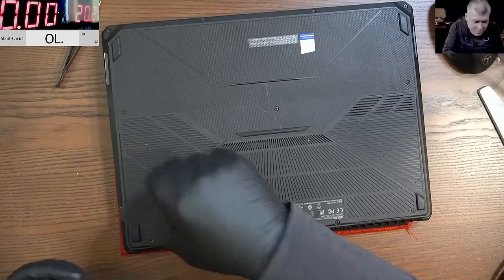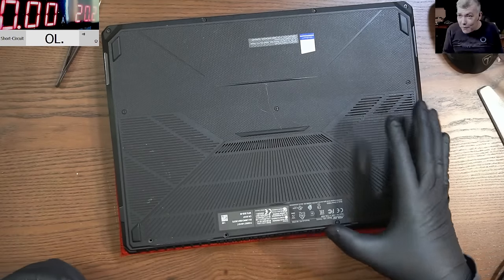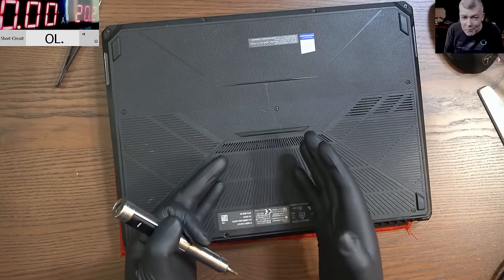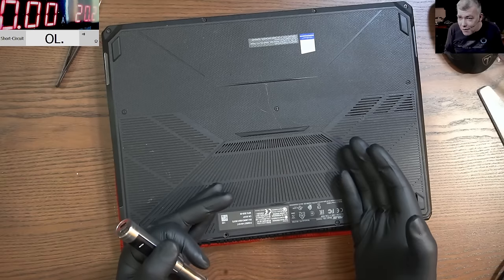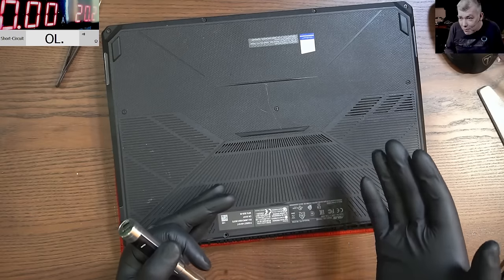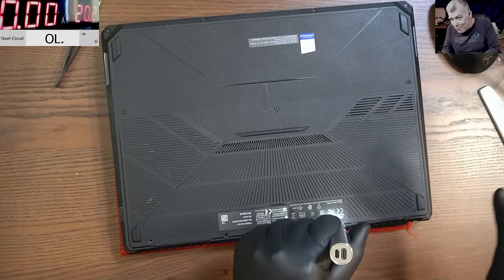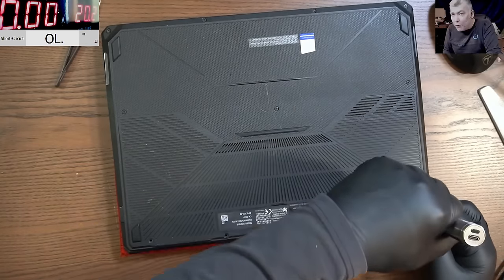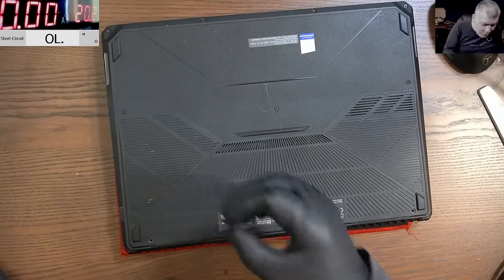Let's be honest — you have a gaming laptop and before you open it you know it's a shorted main power rail. That's like 99% chances of having a short, most likely on the CPU or GPU. But anyway, it will be fun — whatever it is I'll tell him what the problem is.